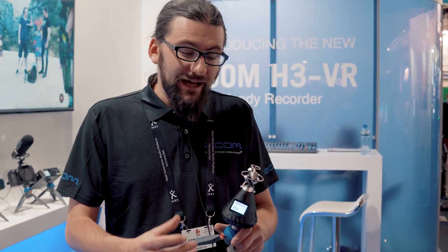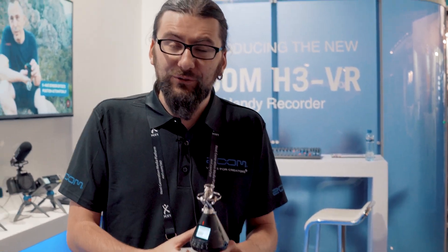When you're pairing this with a camera such as a GoPro Fusion or something similar, you can actually capture 360-degree video at the same time as 360-degree audio. It decodes inside the device, so you don't need to do anything externally — everything happens within the H3 VR.